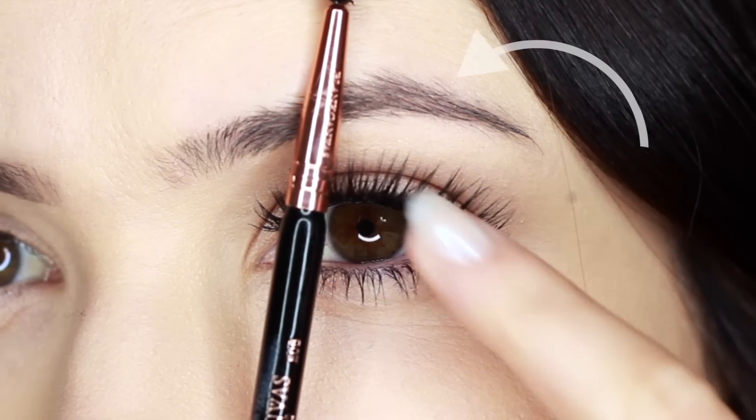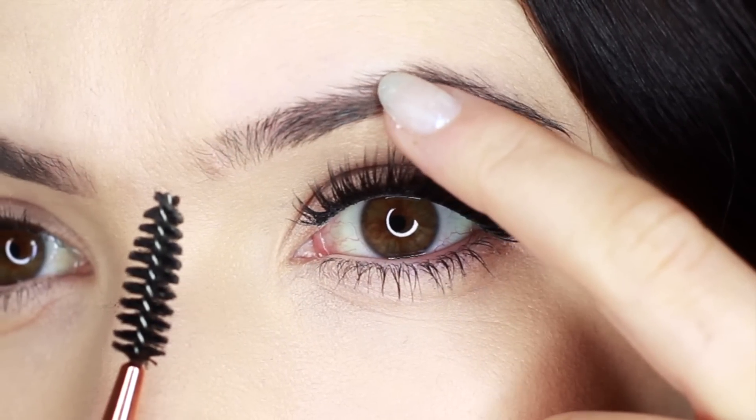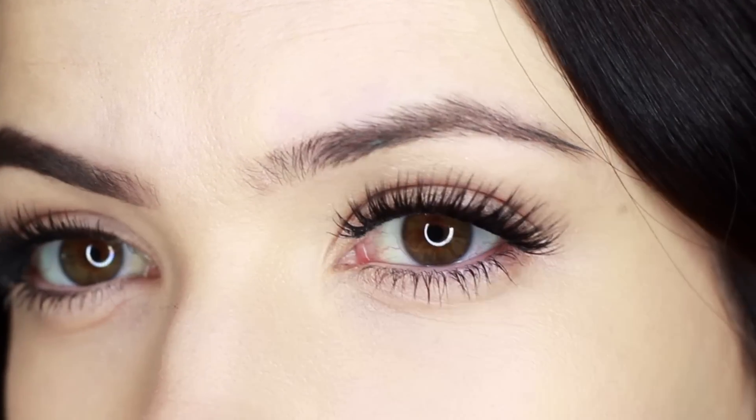For the typical brow routine, you use a strong hand from the arch outwards and a light hand on the arch inwards. However, for my routine, I turn on a slight angle working upwards with a darker shade and then use a lighter shade on that inner third.